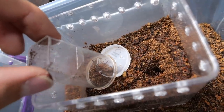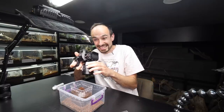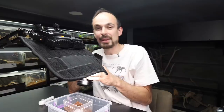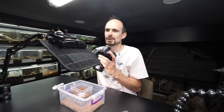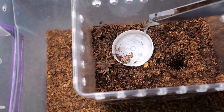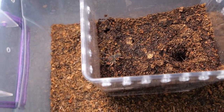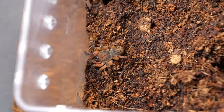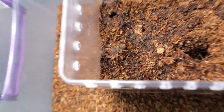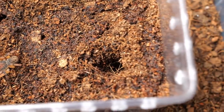Wow, so professional. I feel like I'm tarantula cat all of a sudden — just a slight bit afraid of the spider. I can relate, sometimes situations can be really scary, and this is definitely one of those situations. Now, Mr. Trapdoor Spider, there's your starter burrow.